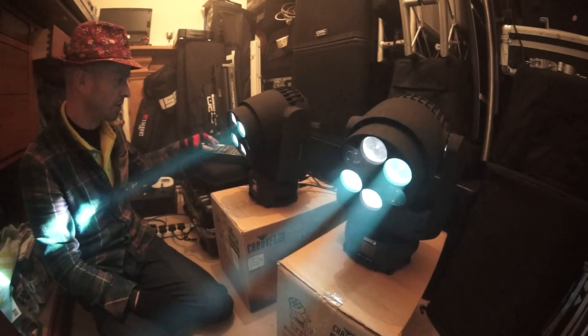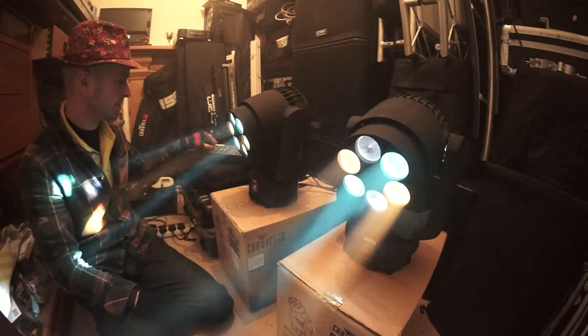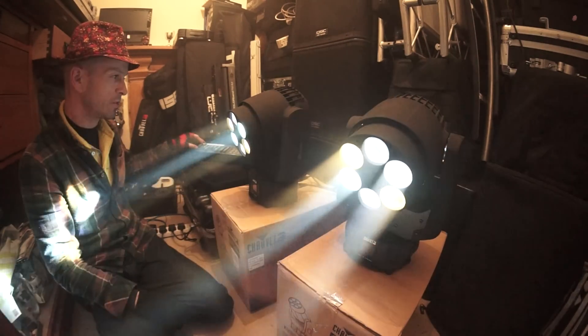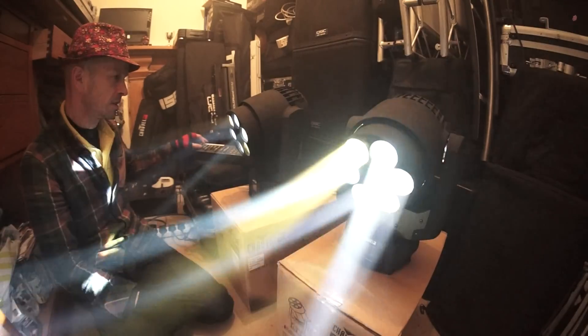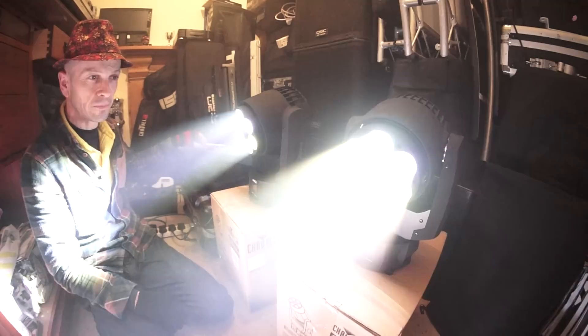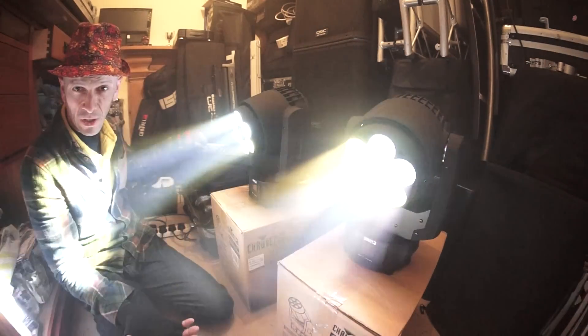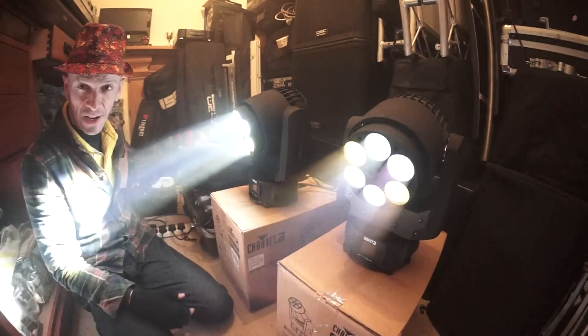Let's get that zoom — hold on, which one was the zoom again? Well, that's rotation and zoom... there you go, let's zoom. Zoom is very simply for if you want to make sure you get a good image against the wall.